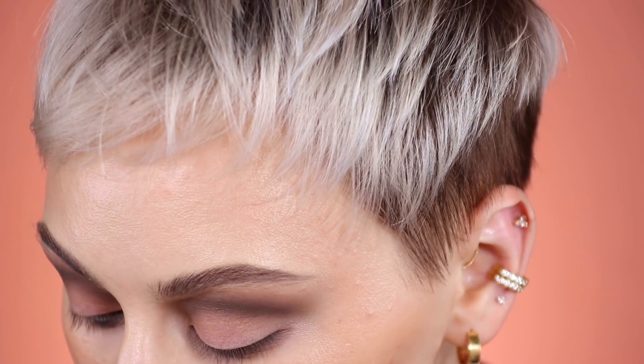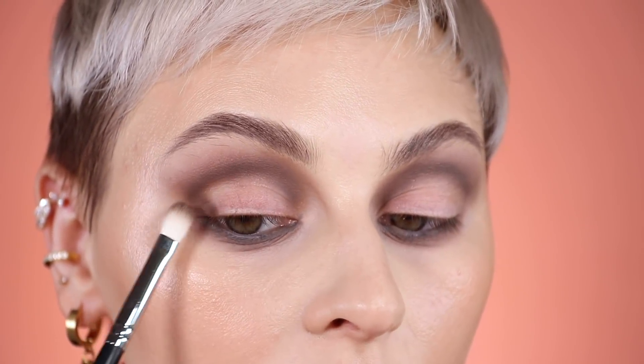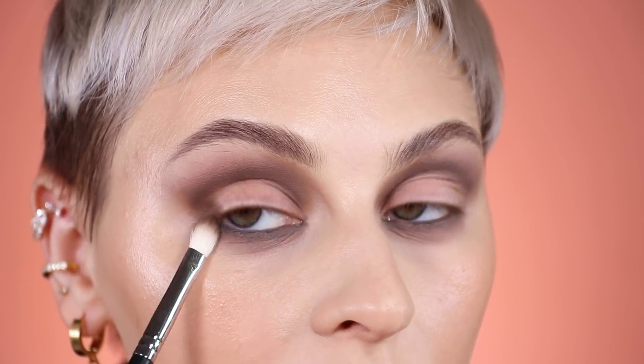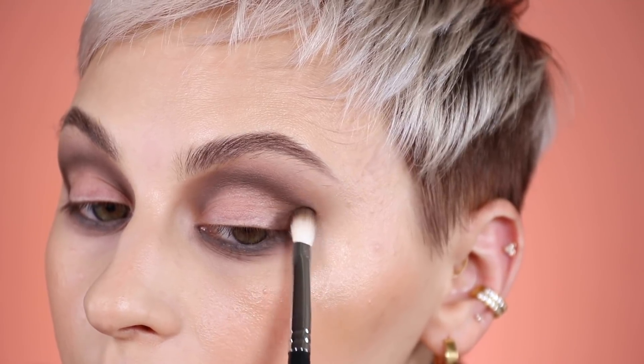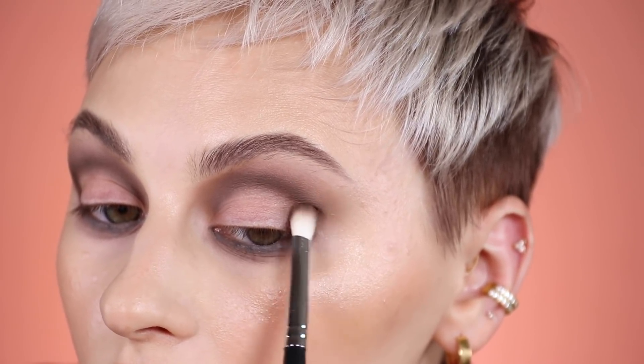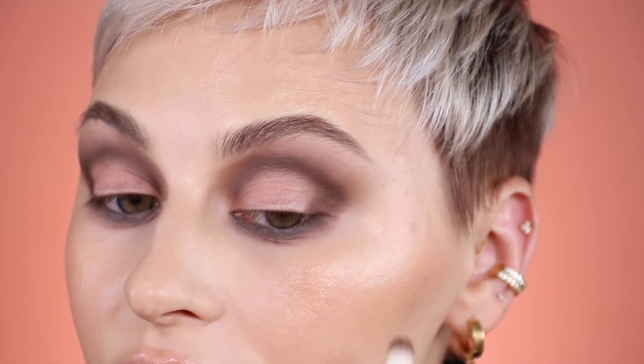I'm going to pick up that Cult Classic dark brown and just pack it right on the lid edge, because I want something to blend into. I'm not really blending it on the lid — just popping it right there and making sure it connects to the lower lash line, kind of filling in that little gap. You don't have to do this if it doesn't bother you, but I just need a little something there.